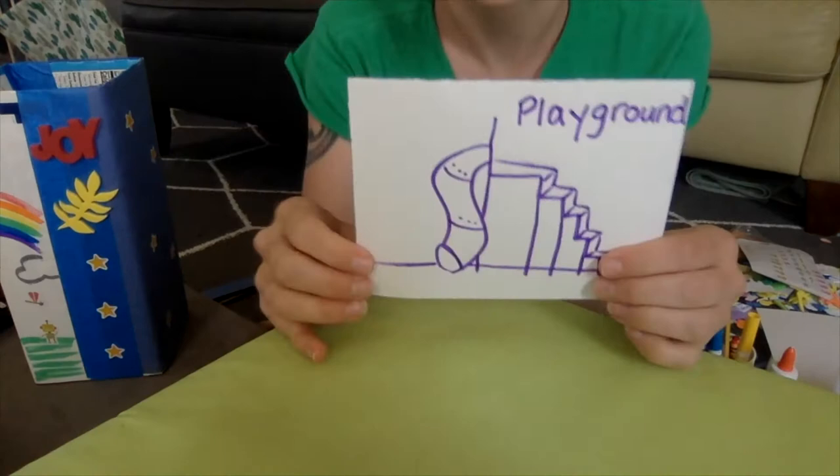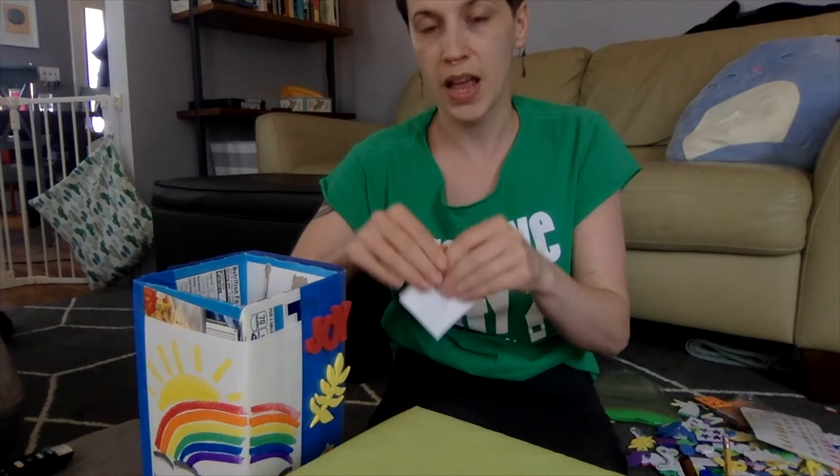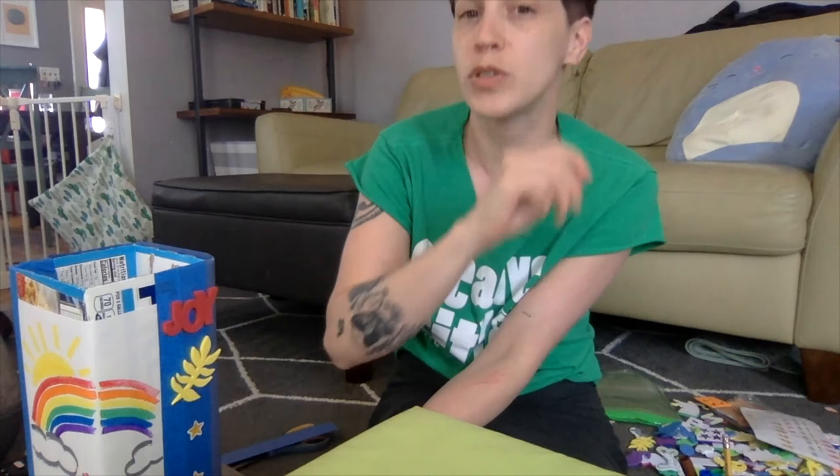Now that I've drawn an easy, quick little picture and did my best to write it out, I'm going to fold it up and put it in my waiting box. Every time I think of one of those things, I'll draw it on paper and put it in here. When we're allowed to leave our houses again, I'm going to pick one out and say, 'Oh yeah, I really want to go to the playground' — and that will remind me I can do it again.